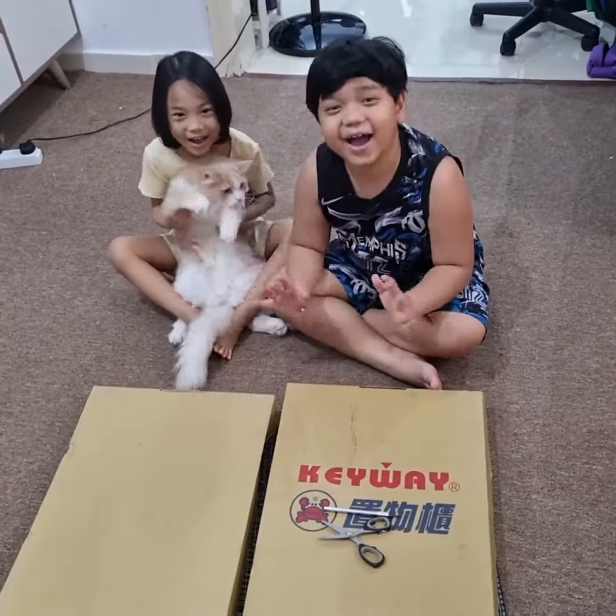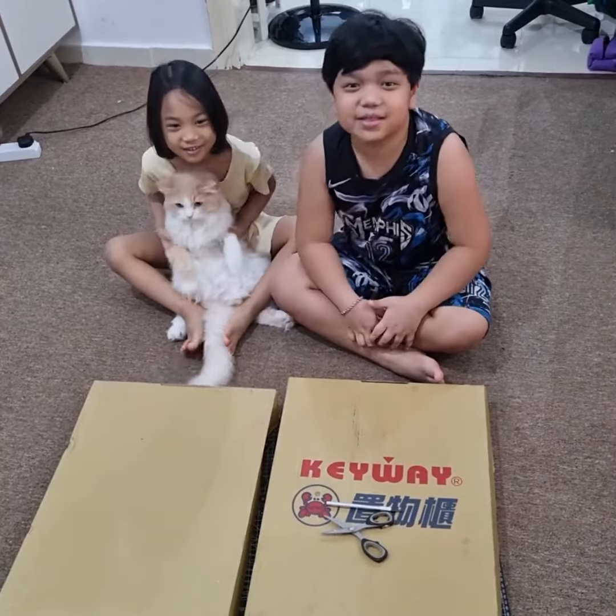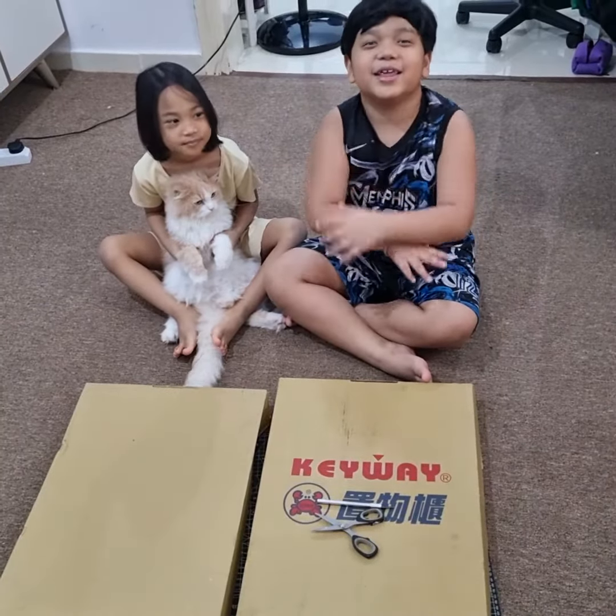Hi guys! We are Crafty Kids and we're going to do something really fun!